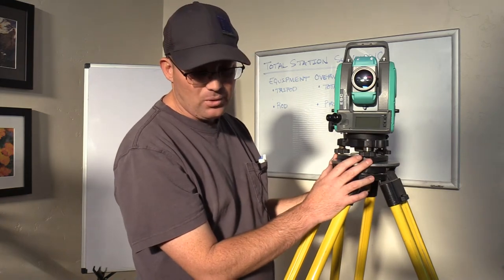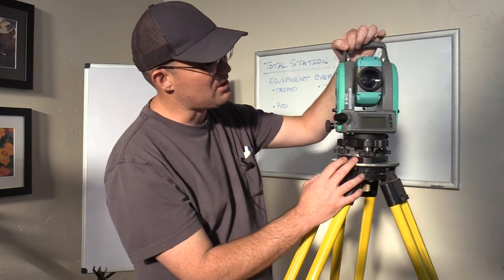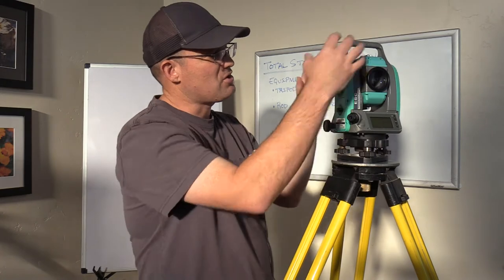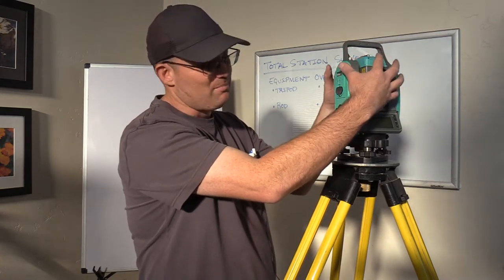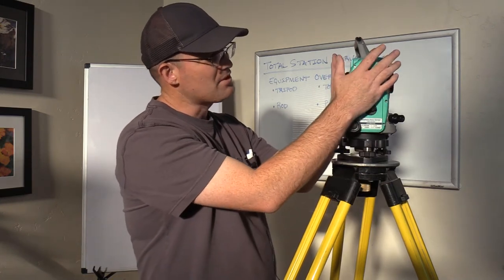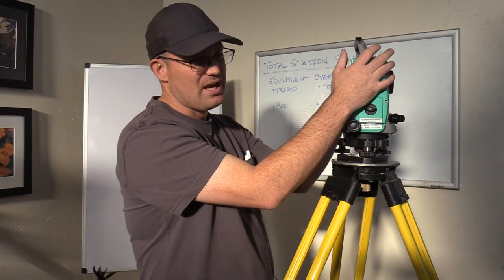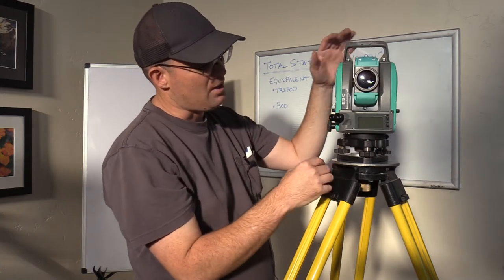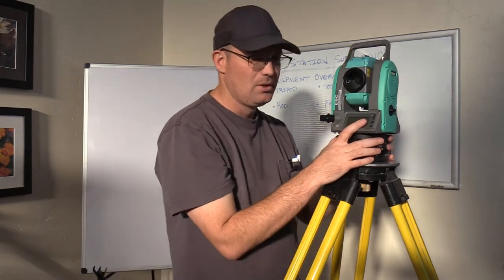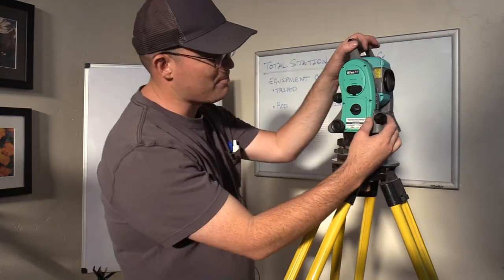In older total stations, you'll actually have a fine bubble across a bar. In newer total stations, that's actually a digital level built into the instrument. So they'll have a coarse bubble, but some newer total stations have the fine bubble as digital — it's actually inside the instrument. In fact, some of the newer total stations don't even have a coarse bubble; that's also digital inside the instrument.